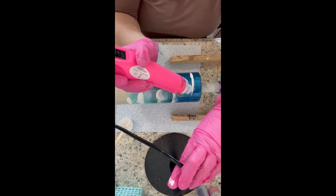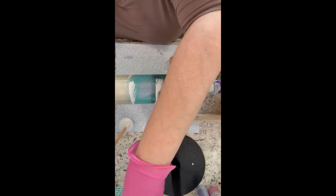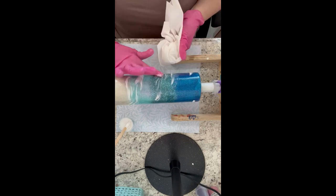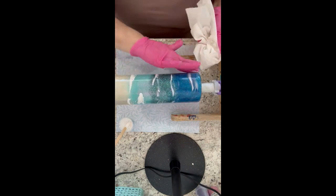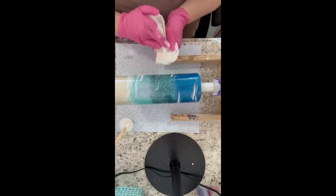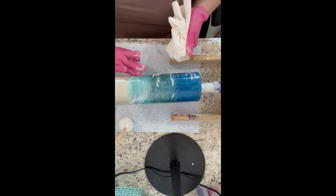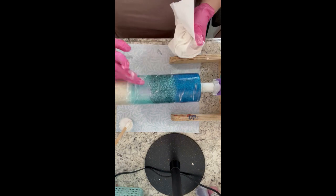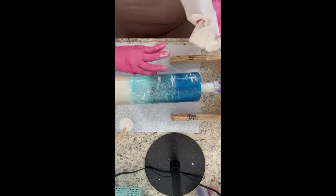I'll just keep doing this until I'm kind of happy with it, because I really don't like a lot of waves on my cups — but if you're one that likes a lot of waves please feel free to do so. Sometimes I'll have to go back in and add a little bit more white if I feel like I took too much off. I'm going to hit it with my torch to pop any bubbles and then put this on my spinner and let it cure.